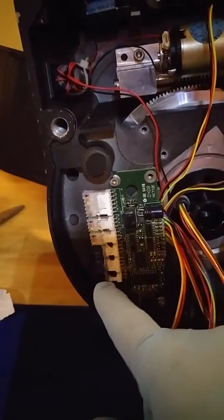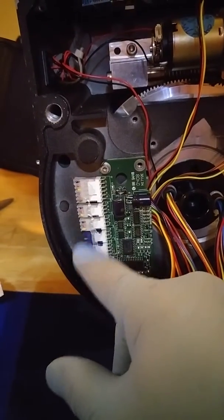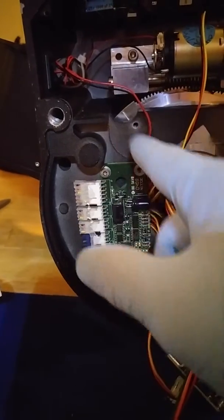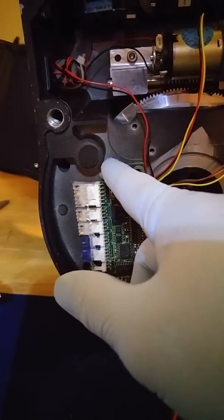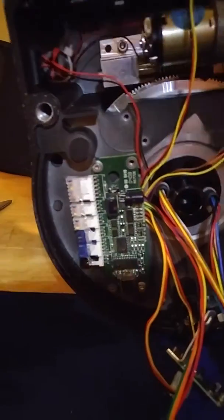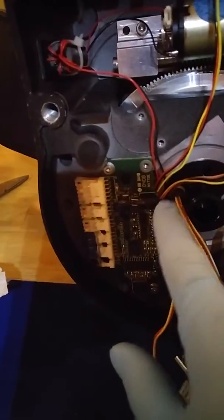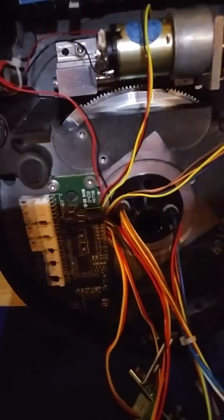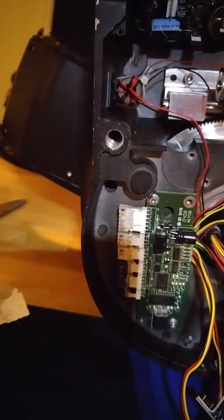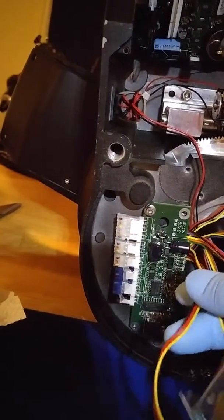Originally on the LX200 GPS scopes, the wiring comes out here, loops around, has a wire tie here, then goes up — so you see all the wires here. It can potentially get sandwiched on the bottom plate right here, or possibly here. On the R, they actually tuck the wires under the board and bring them out here. So whenever I service these scopes, I do the same process they did in the R, because it looks better, it's neater, and it gets them out of the way.